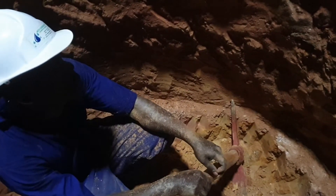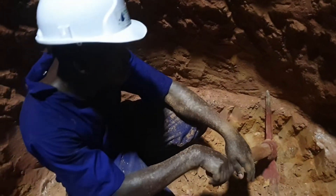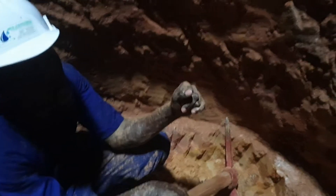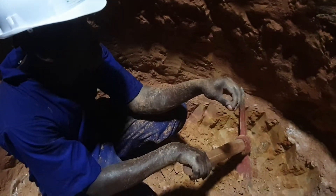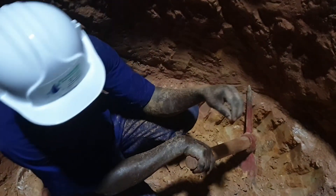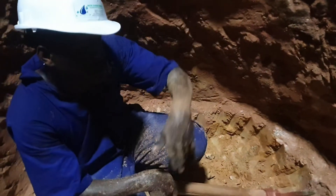Another advantage is that the materials we use are locally available in most areas. For example, when building a well we use clay burnt bricks — you can use any type of brick, but it's good to use one that will hold its properties for a good amount of time. We also use sand and cement to construct the well.